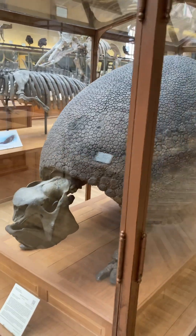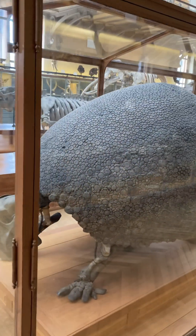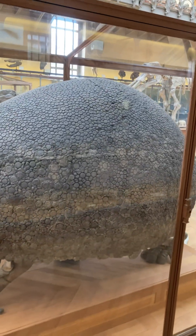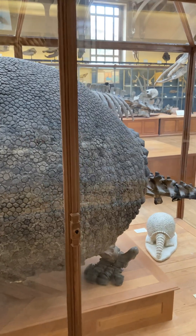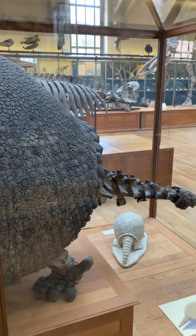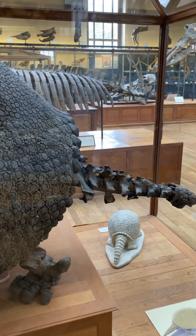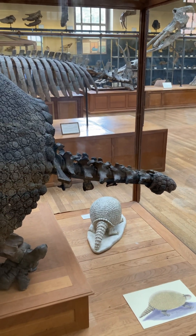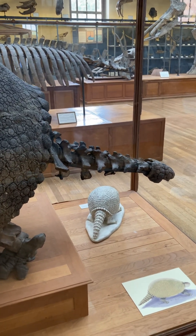So there's the whole glyptodon. And this one's less club-like. So there's a different genus that has the club on the end.